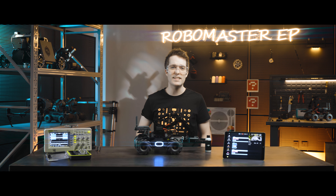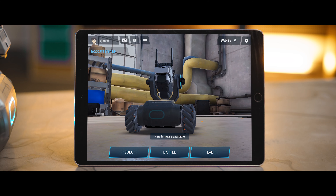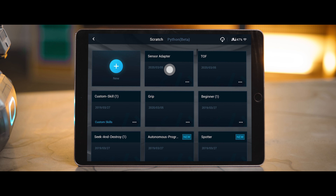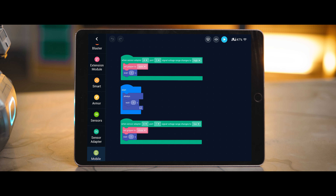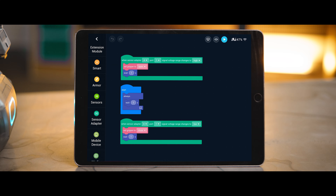After the mounting and installation of the sensor adapter is complete, it can then be used. You can use a third-party platform to send sensor data. You can also go to Lab and DIY programming in the app and use the blocks under sensor adapter to read the pin's value for programming. For more details, please refer to the programming guide.